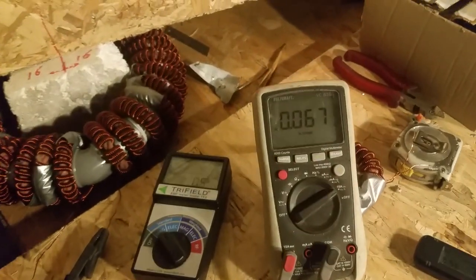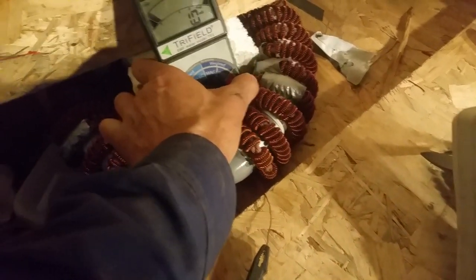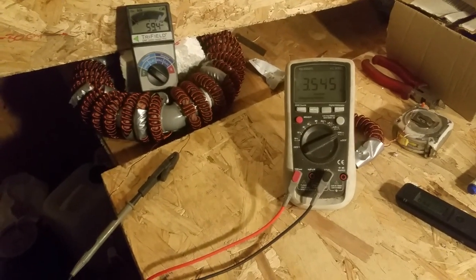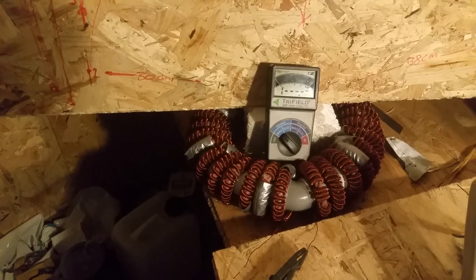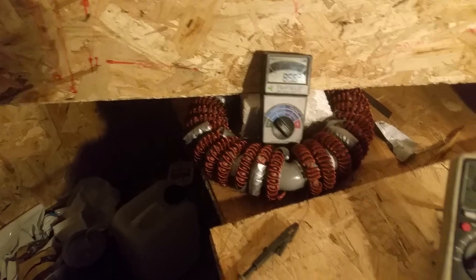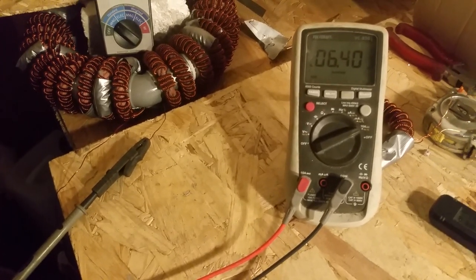It's a few milliamps — 60, 70 milliamps — and you can see the level going up. When I put it in the center, that's the strongest part. When I dial up the variac, you can see the amps going up and the magnetic field going up until it's overloading at 100 milli gauss. That 100 milli gauss is at 6 amps.